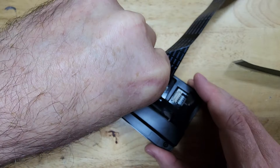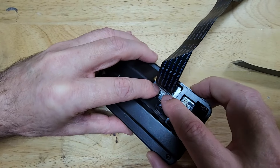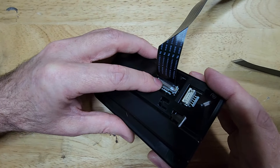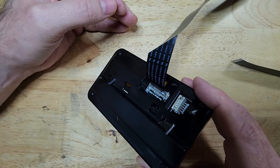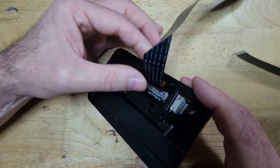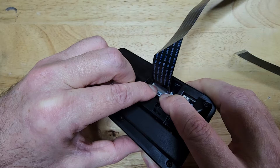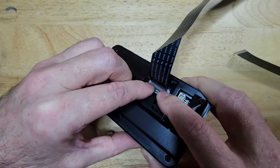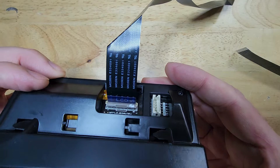I'll show you one more time. Pop it up like so to remove it. Out comes the cable, slide it in, and push down. You do want to push down on both sides. And that's what it should look like when it's in.